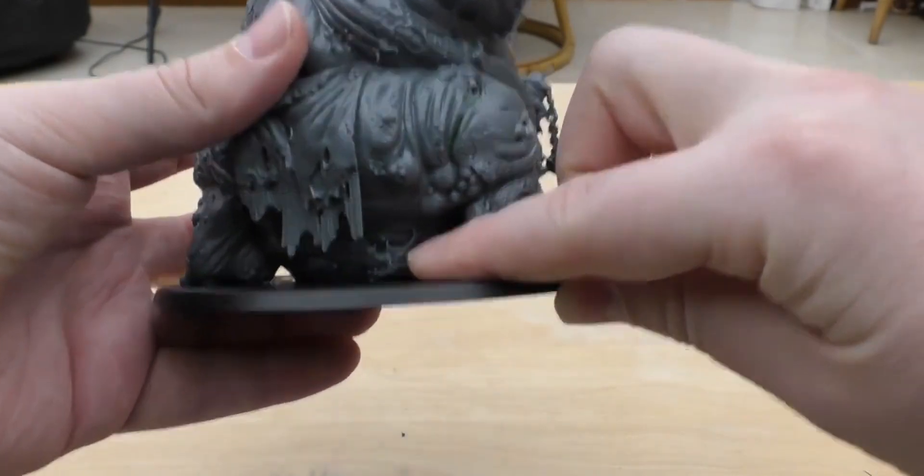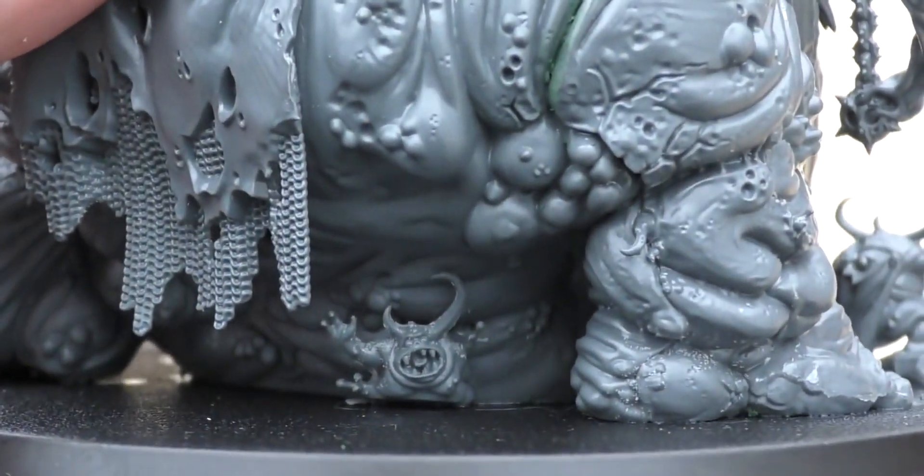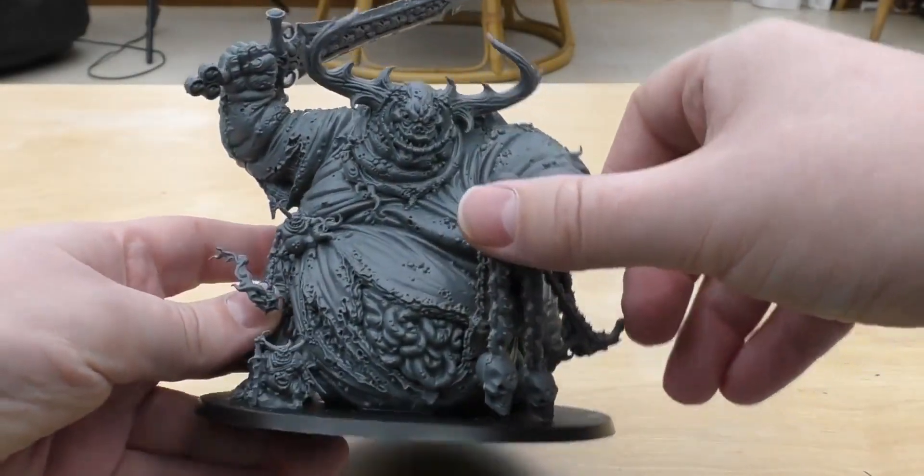There's another little squished Nurgling in there — pretty cool. Great amount of detail. I'm really impressed with this model and the detail on it.